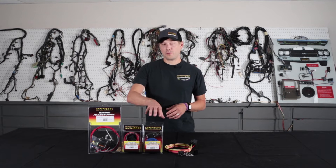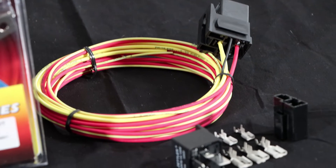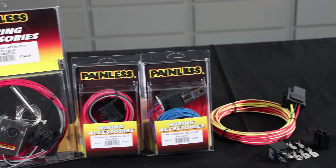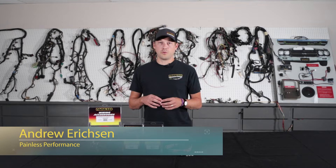Andrew at Painless here, and today I'm going to go over our different relay offerings and the benefits of using a relay. Relays are the best way to make sure that your components receive maximum battery voltage while protecting your main electrical system from any voltage spikes that could create issues.